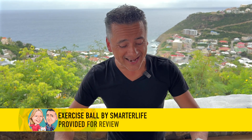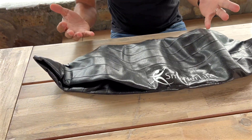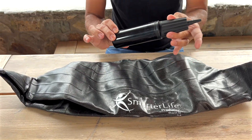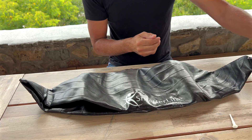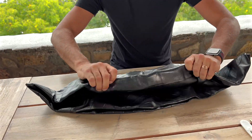We just received from SmarterLife their exercise ball — it is an exercise ball but it can also be used as a chair. A lot of professionals are using it because it's great on the back. They provide you with a hand pump, the plug once you're completely inflated, and even a plug removal tool so when you want to deflate it, you can remove it right there.